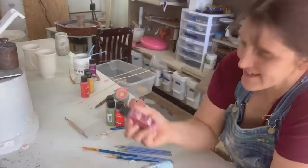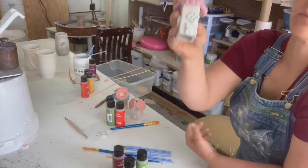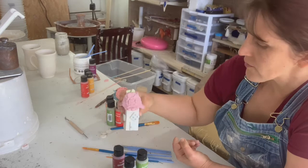I've got carmine, I've got blue frost, and I've got avocado on this one. So the avocado is the leaves, the carmine is the flowers, and the blue frost is the doors and windows. That's fantastic for that one.